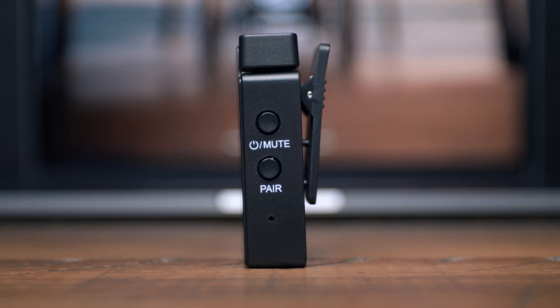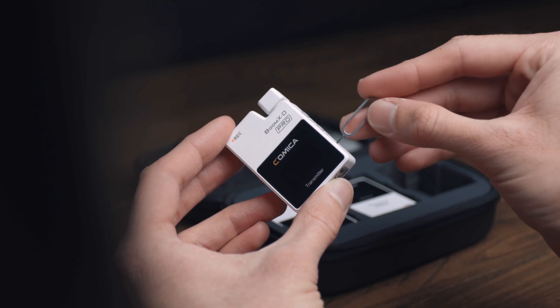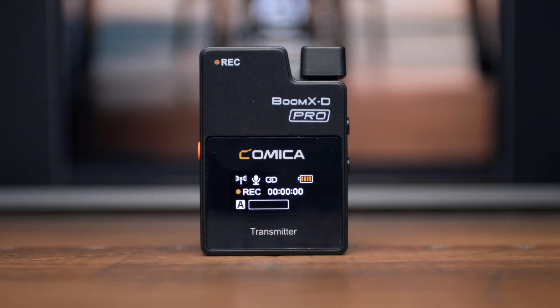Right below the pairing button you will find a reset hole. In the event that your transmitter does not power on or crashes, insert a pin into the reset hole to reset it. All the functions are available when the screen is on, so if the screen is dim, simply press one of the buttons so it lights up, and then make your selection.